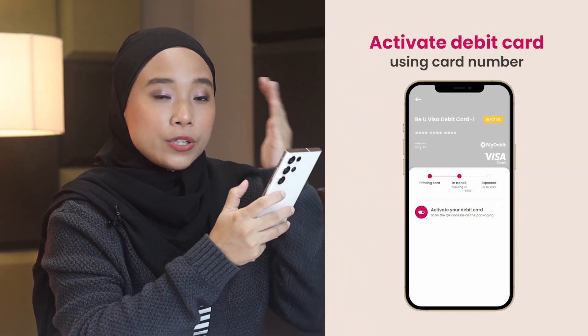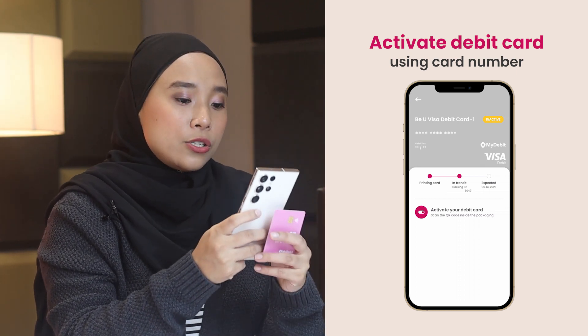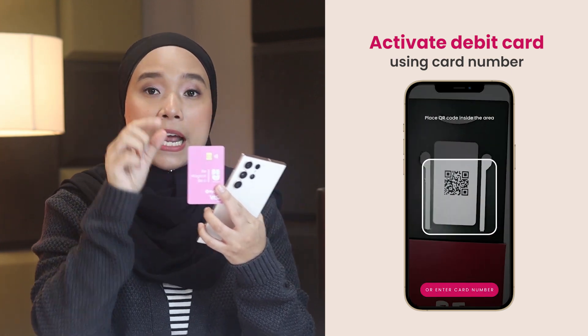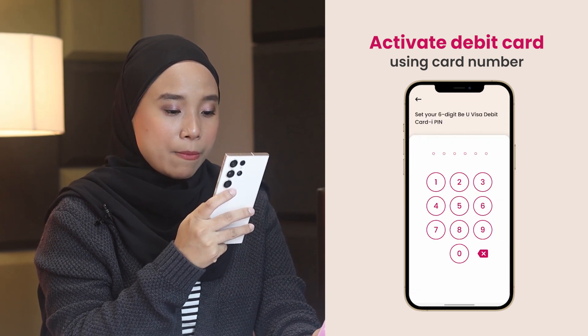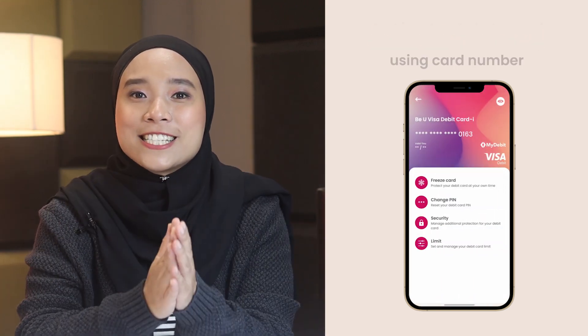Just activate here — scan QR code. Make sure korang simpan lah parcel ni. But just in case kalau tak ada, it's okay — dia ada cara kedua untuk korang activate card ni. Instead of guna QR code tadi, you can also activate the card via the card number itself. By the way, the card is vertical — very nice. The card number dia ada dekat belakang card ni. So you tengok dekat belakang card ni, and then key in the number. And then I set my PIN. Done! Dah siap! Laju gila! So easy, so seamless — senang sangat dah activate and you dah boleh pakai card debit ni kat mana-mana.